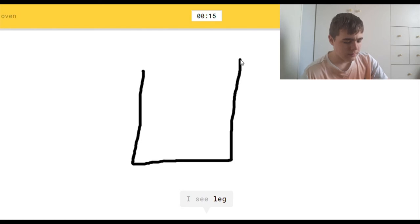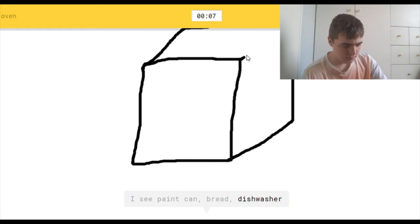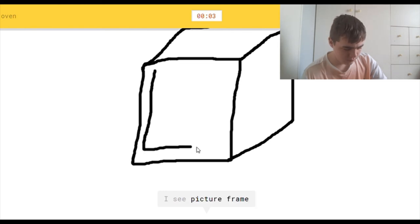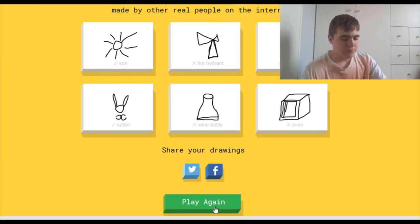I see leg, or foot, or square. I see paint can, or bread, or dishwasher, or book. I see picture frame, or barn, or cooler, or television. Sorry, I couldn't guess it — but I can guess it!